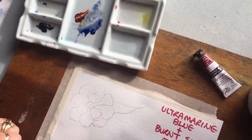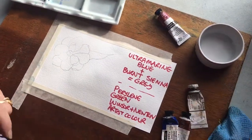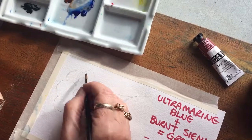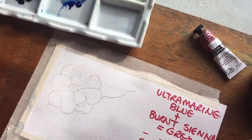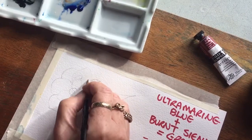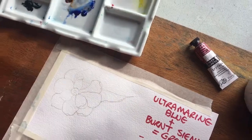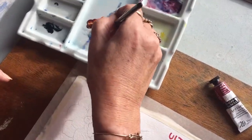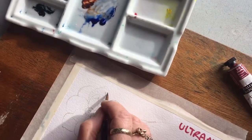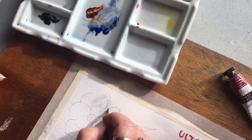Now you've got two options here. You can either wet the paper, so let's just do a petal at a time. I could wet this — this is just water — and I just wet it very, very carefully within the outline of the petal. And then what I can do is get some of this Ultramarine Blue and Burnt Sienna, and I can just put on a few shadows. It starts to just give it a little bit of shape.